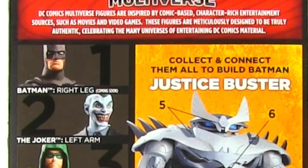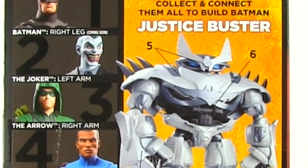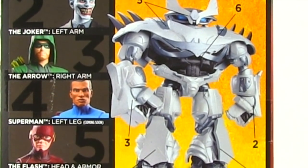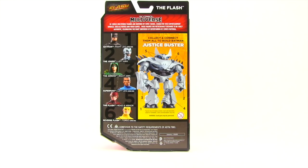Right now the TV series Arrow figure, the TV series Flash figure, and the Joker figure have been released. The Batman figure, the alternate universe Superman figure, and the Reverse Flash figure have yet to be released — they'll be released at a later date. Once you have all six, you can put the Justice Buster together.